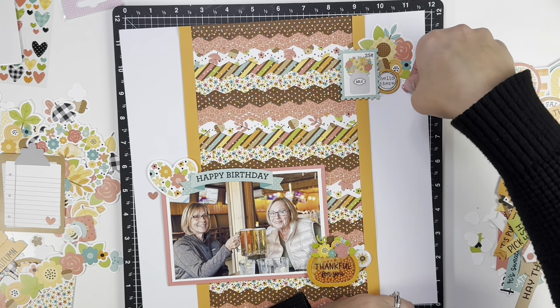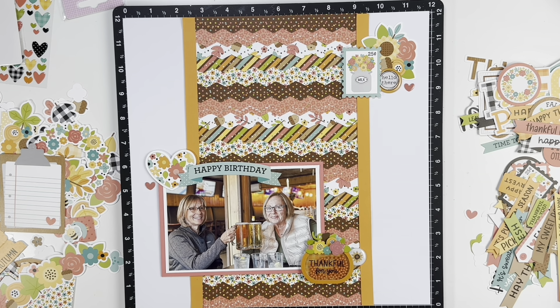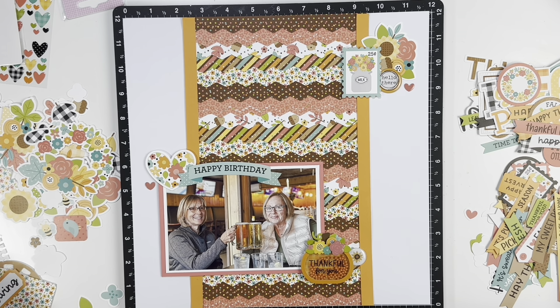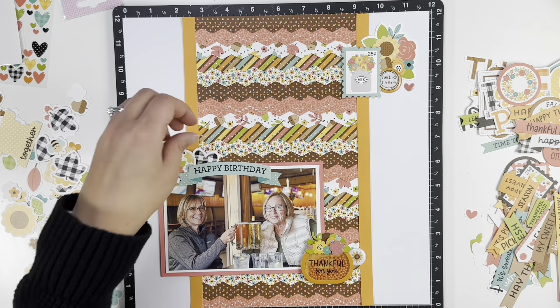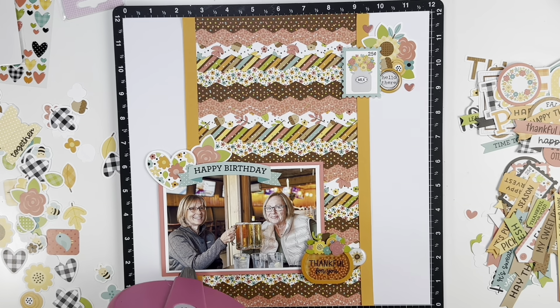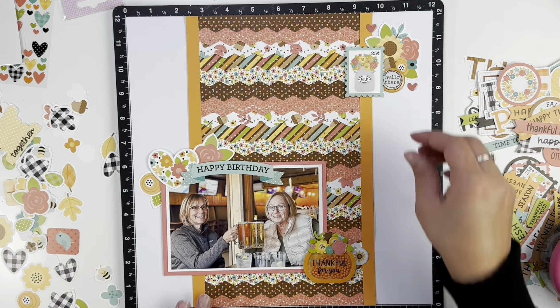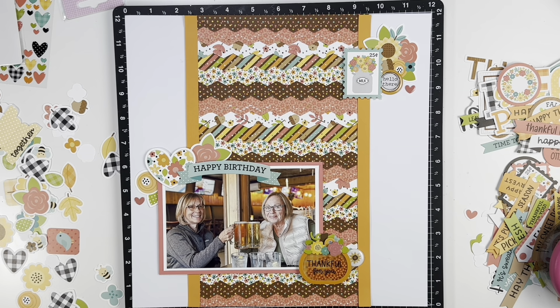I will definitely be checking out Doodlebug more in the future. I have a third layout that you'll see towards the end of the month using this collection as well — I did three one-page layouts because I loved it so much. I found another flare from a different Scrap and Happy Studio package that says 'Hello There,' so I added that to the top cluster. There were a couple of epoxy hearts in the package with the shaker pop, so I added one to each of the clusters, then finished off with more embellishments and flowers.